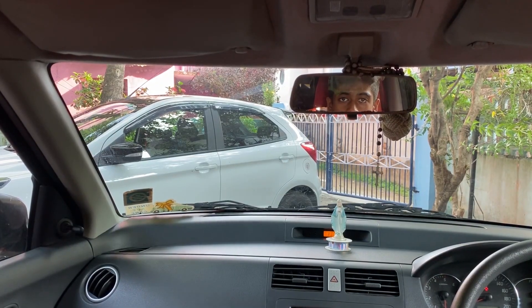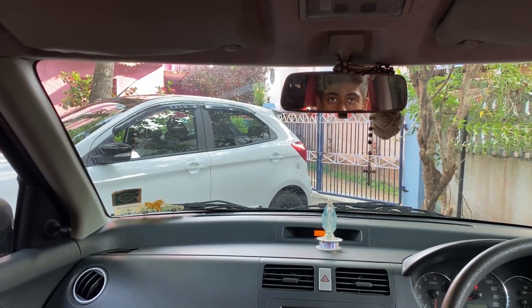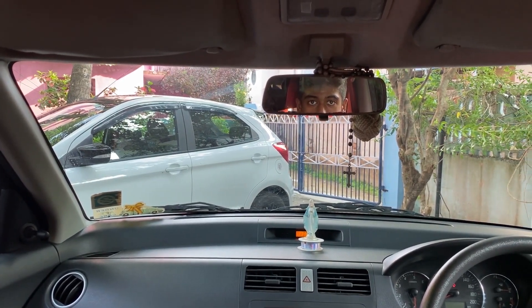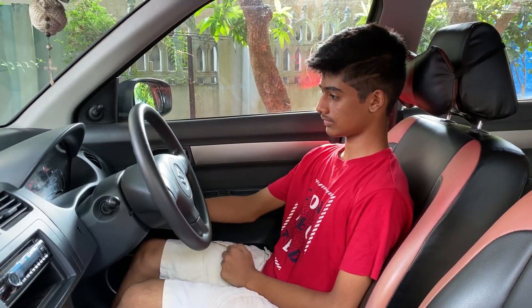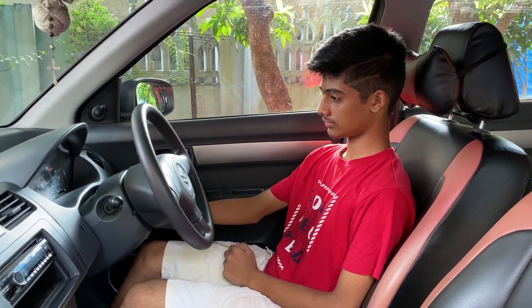This is the 5-speed manual transmission of the vehicle. Let me try starting the vehicle — I cannot drive it according to the law as I am under 18 years. And the vehicle roared to life.